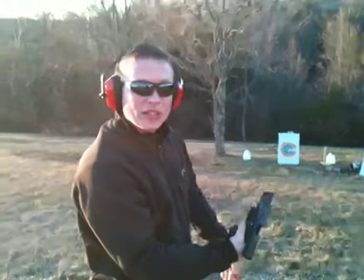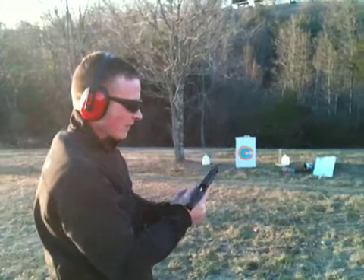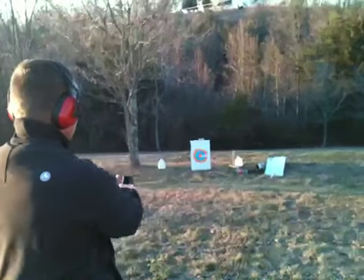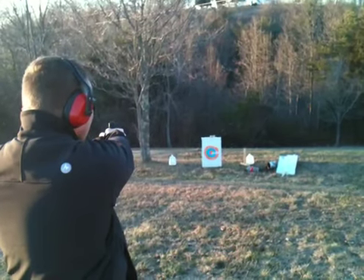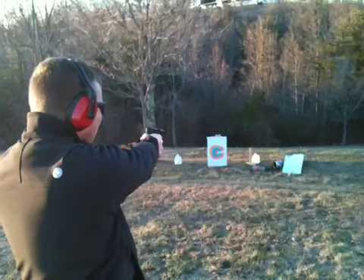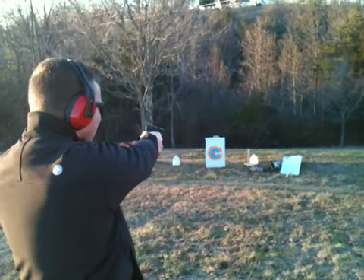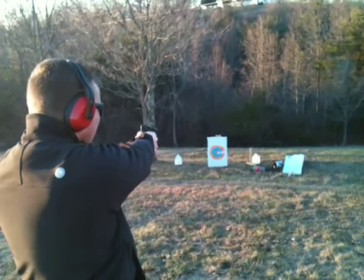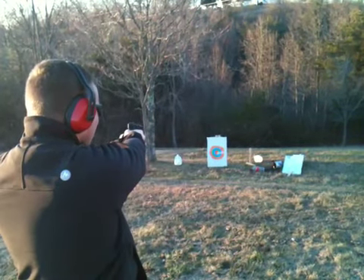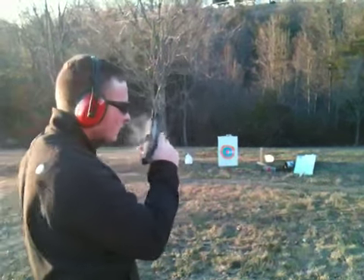I got one more clip. There it is. Glock 23. I love it. It's great to be an American.